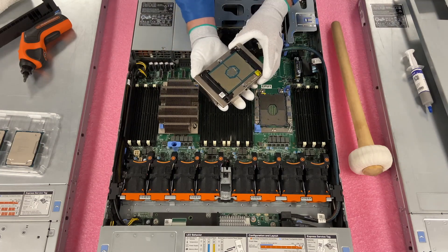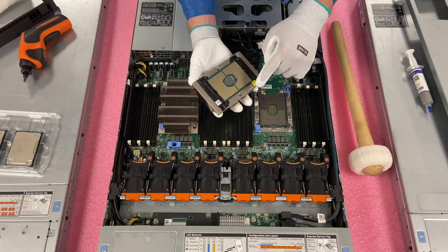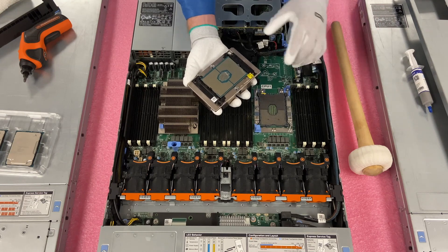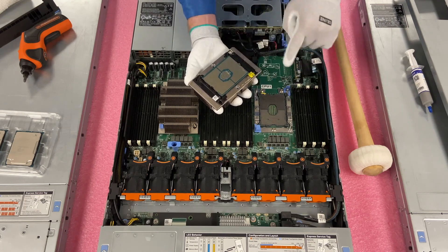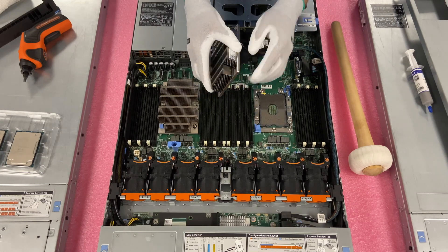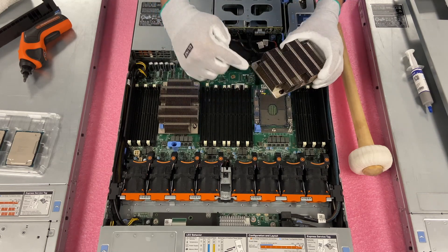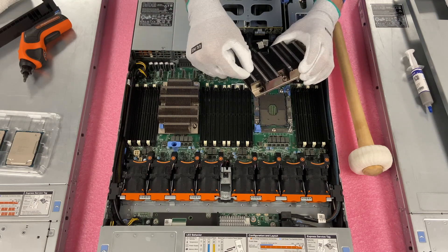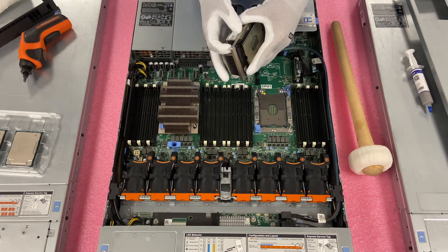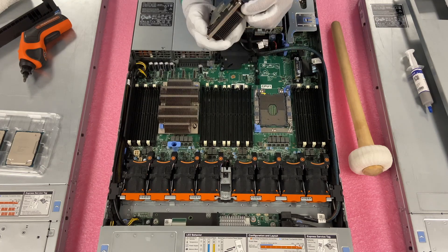This is one of the big differences with the 14th gen versus the 13th gen — this clip right here. This clip holds the CPU down. Part of the reason is there are so many pins that it makes it a lot easier to install so that you actually get all of them on properly. To remove it, you'll see these little black clips — just open them up and push them in, and as you do it, the CPU is going to release.